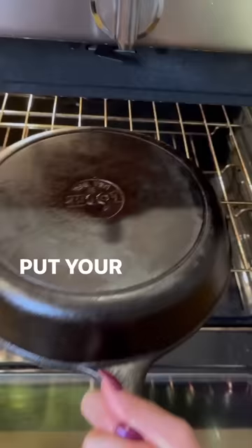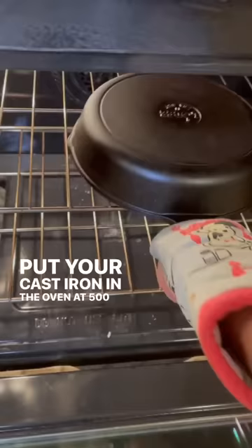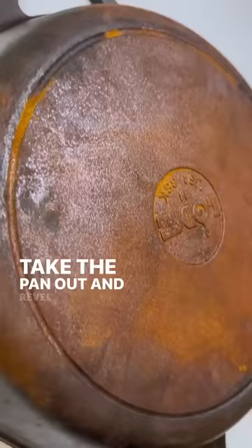Put your cast iron in the oven at 500 degrees Fahrenheit upside down for one hour. Take the pan out and revel in your good-as-new seasoned cast iron.